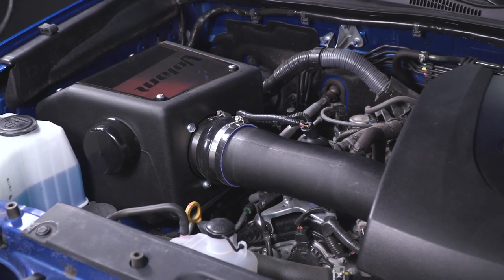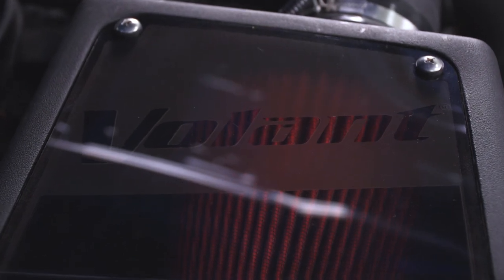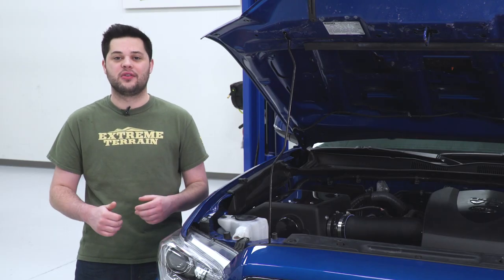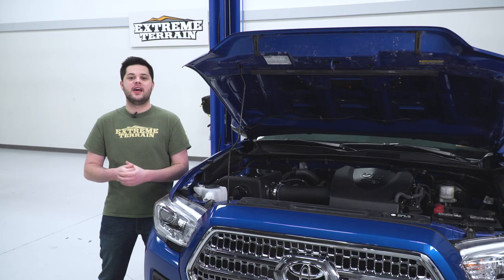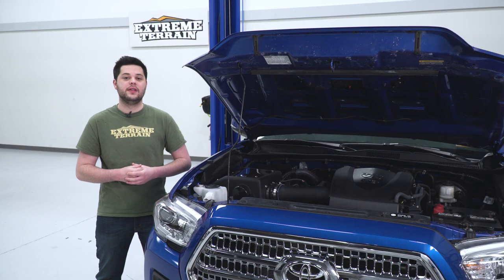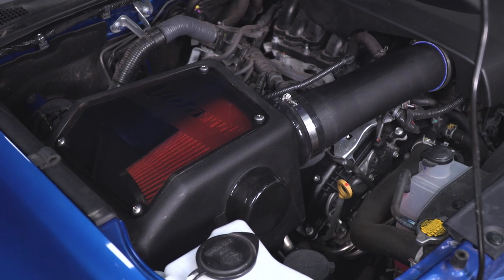Another great thing about the Volant is that this cold air intake is no-tune required, so you're going to see some of those gains in horsepower, torque, and throttle response without any tuning to the ECU. With that being said, though, some of the power will probably still be left on the table. I would recommend retuning the engine to get the most out of this cold air intake.